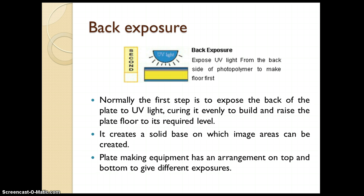Let us see the first stage: back exposure. In this step, exposure is given from the back side of the plate using UV light, which helps in curing the base of the plate. This defines the relief depth of the image. It cures the photopolymer at the base, making it harden, and creates a solid base on which the image can be created.